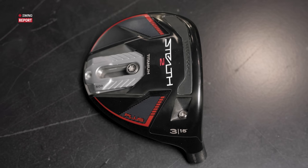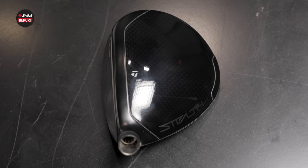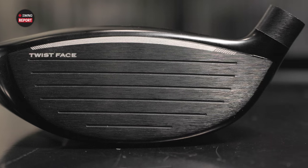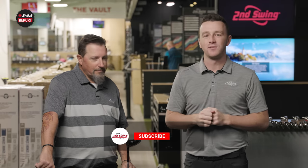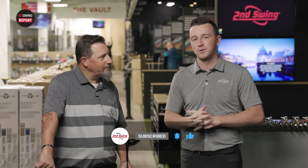In today's episode of The String Report, we are reviewing the new TaylorMade Stealth 2 Plus Fairway Wood. A lot of new stuff going on with this one today, and we have Kevin Kraft with us to hit some shots on TrackMan and tell you everything you need to know. Golfers, make sure you subscribe to the YouTube channel and give this video a like, and tell us in the comments what you think of the new Stealth 2 Plus Fairway Wood.